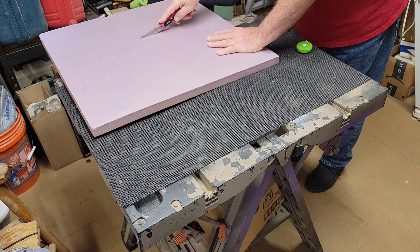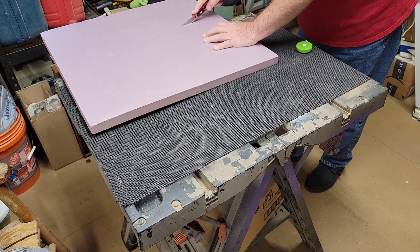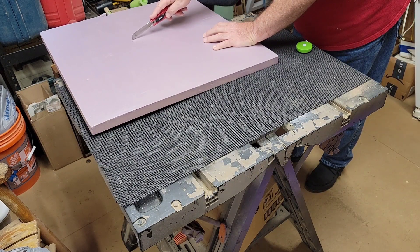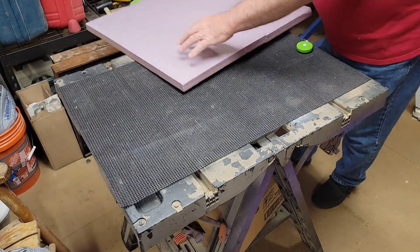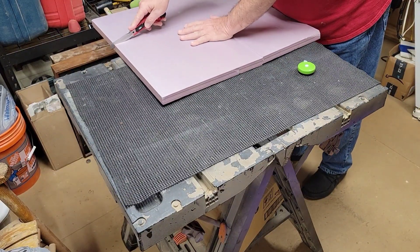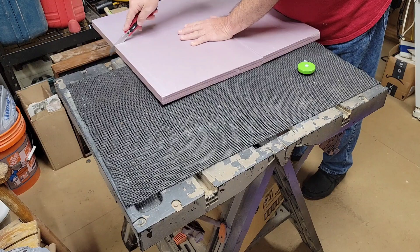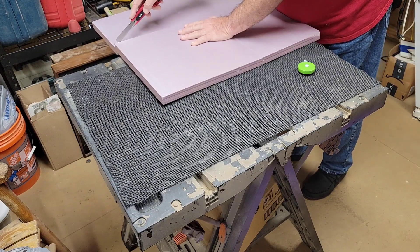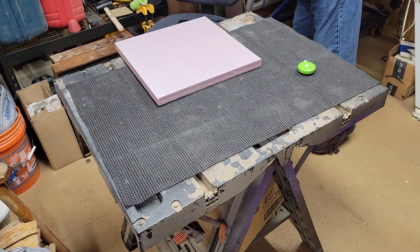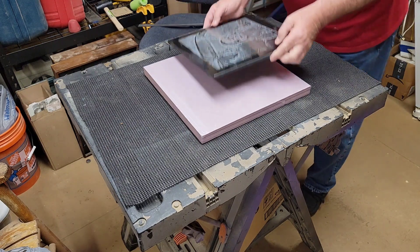You want to be careful because razors are sharp. We'll do the same thing on this side. Keep your fingers out of the way. So now we've got a 14 by 14 inch square that the tile will sit centered on.